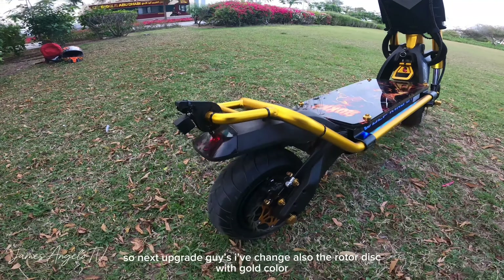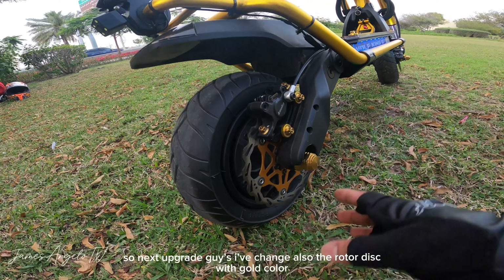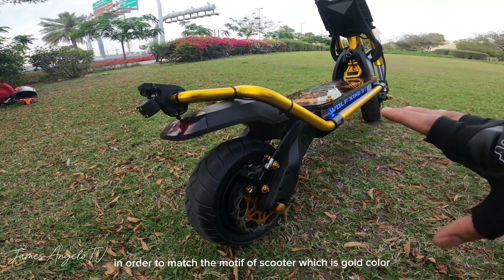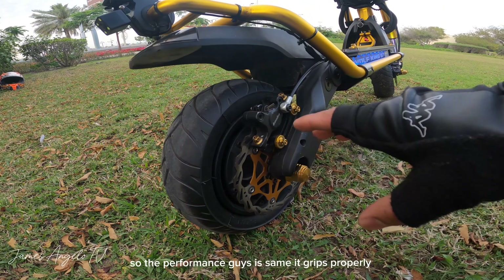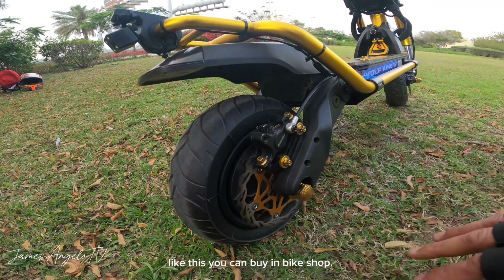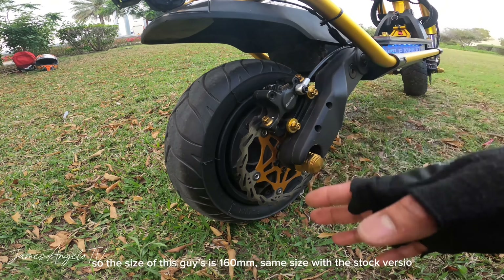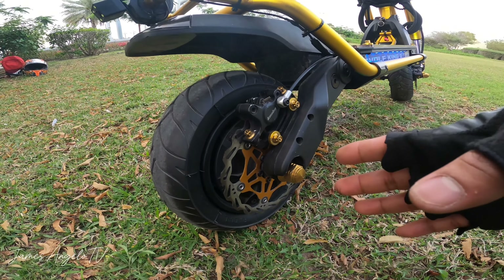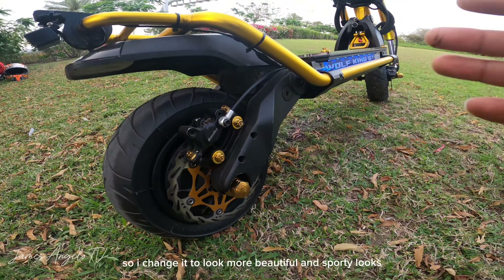Next upgrade is pinalitan din natin ng rotor disc na may mix na gold, para mag-match siya dun sa kanyang motif na gold color. Yung performance naman niya okay, makapit siya. Mabibili nyo siya sa mga bike shop — maraming ganitong klaseng rotor disc. Yung size nito ay 160mm, same size lang siya nung stock version. Pinalitan na lang natin para mas maganda at mas ma-formang tingnan.